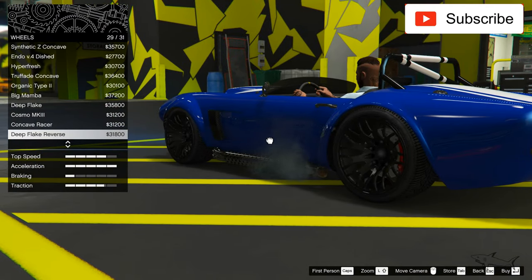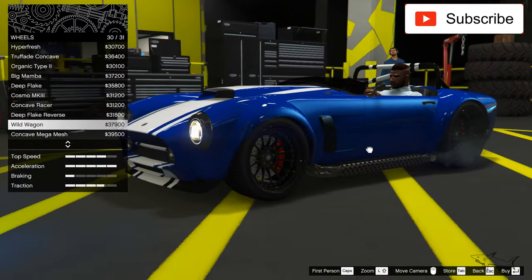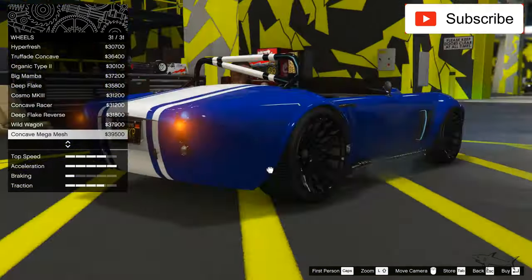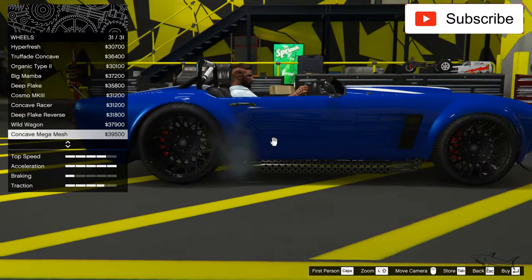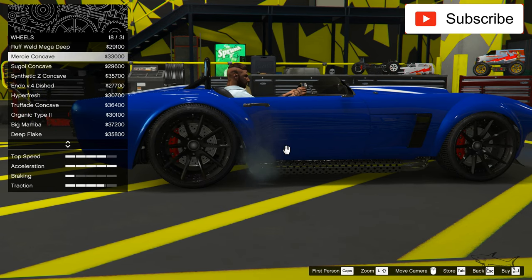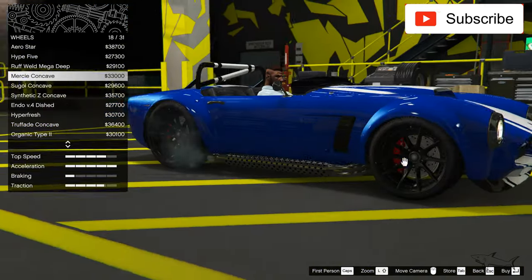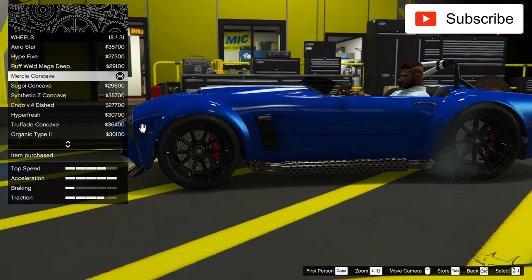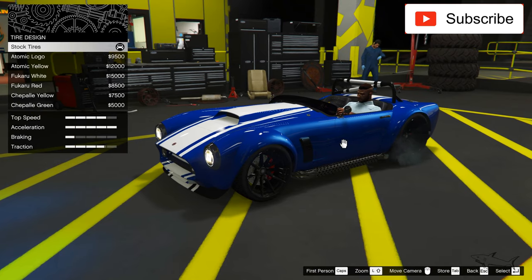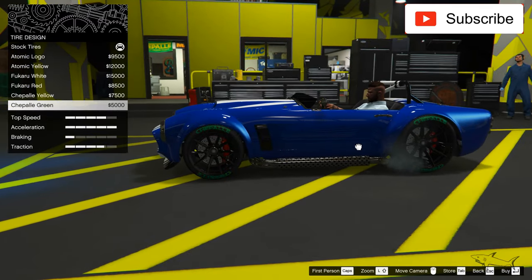I want some big rims but something that fits this car. I'm not sure about these. Even this one is very nice for a car like this. These look nice but maybe a little too much. I found some nice wheels here — big, concave, and they look very nice. I think I'll go with these.